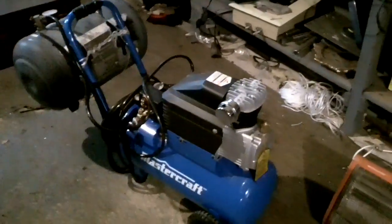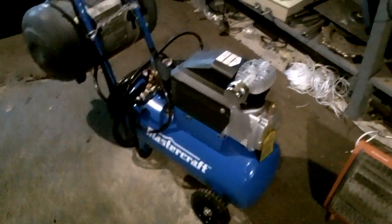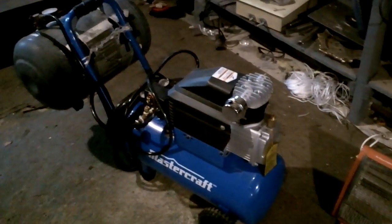This video is about how to make your compressor have more capacity. I bought an 8-gallon compressor from Canadian Tire. It's not a bad little compressor, but it wasn't quite enough.